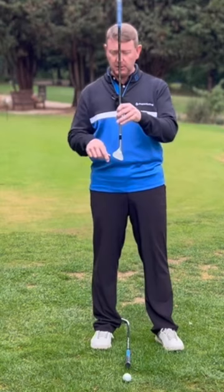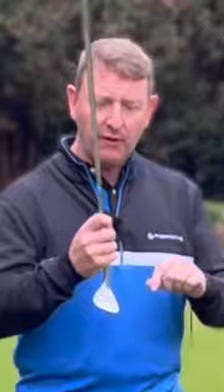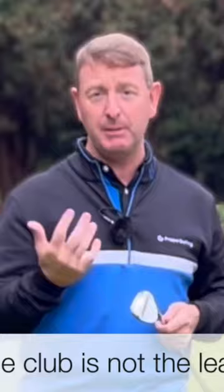He wants you to use the bottom of the golf club. What's most important here is to understand what the bottom of the golf club is. A lot of people think that it's the leading edge, but on a wedge, because of the way they're designed, it's actually the back edge of the golf club that we're trying to use rather than the leading edge, because that's where the most efficient bounce is.